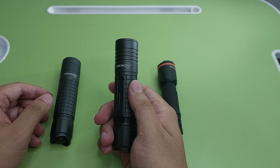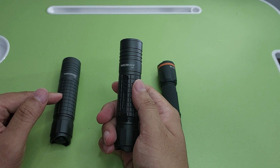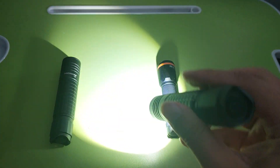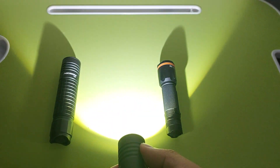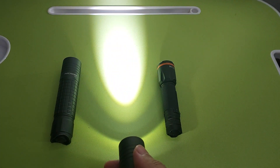The second N8F uses one 18650 battery, and this one can use 18650 too. The zoom is the same — simple push. For camping this is nice; if you need to see something far, just zoom.